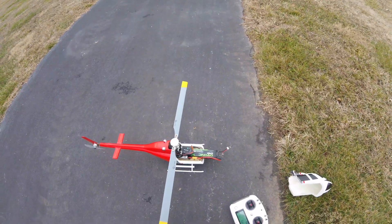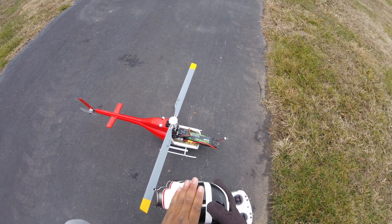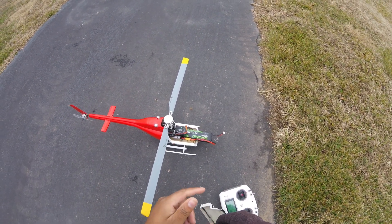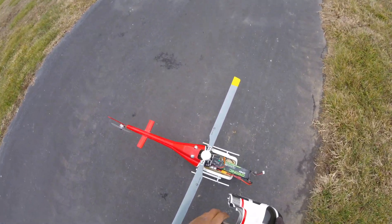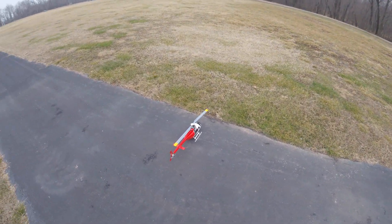Welcome back to another video. This is the endurance test for the Bell 206 — the 3rd gen or 2.5 gen. We have a 4550c Ovonics battery, so let's see if we get that 20-minute flight time with the helicopter set to 75% head speed. We'll see how that works.